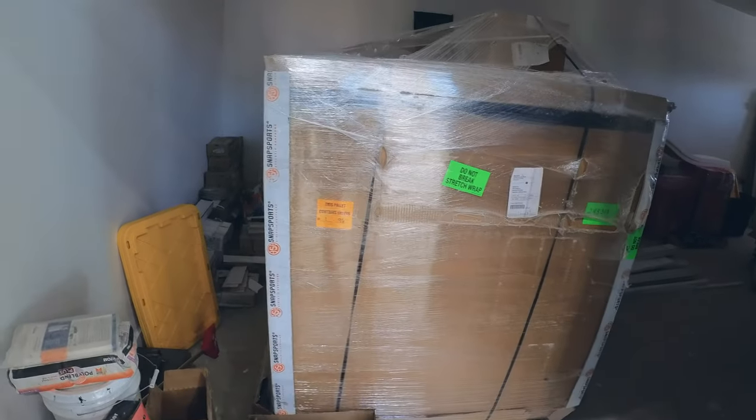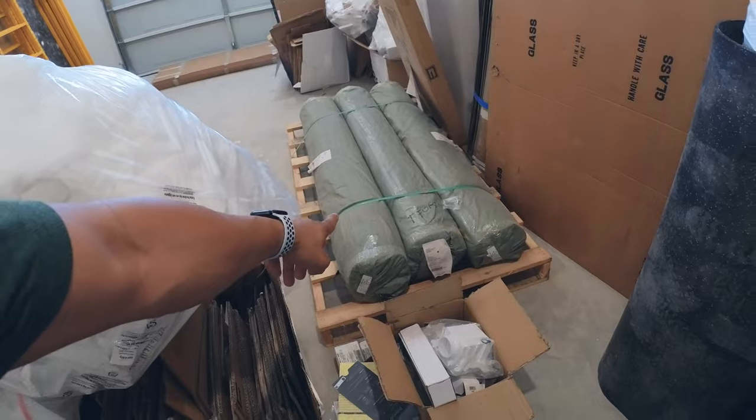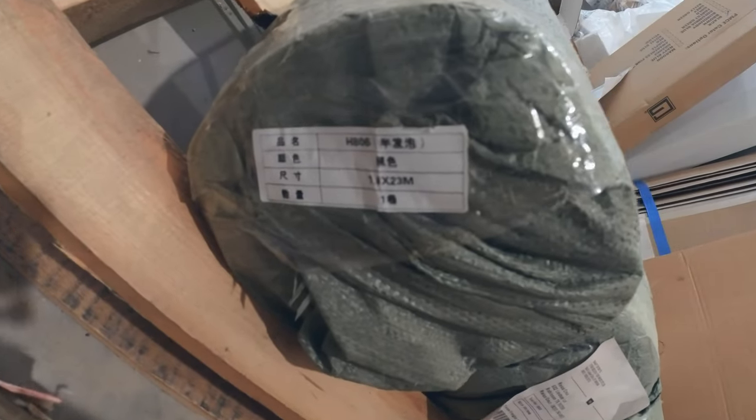Here it is. This is the SnapSports Sport Court. It's a silver maple — that's what it is, actually. And then this is the underlayment right here. It comes in six-foot rolls. I think they're 45 feet each — actually they have to be more than that. There are four rolls — I don't know exactly, it's in a different language on the label.